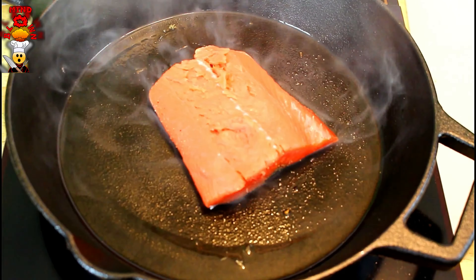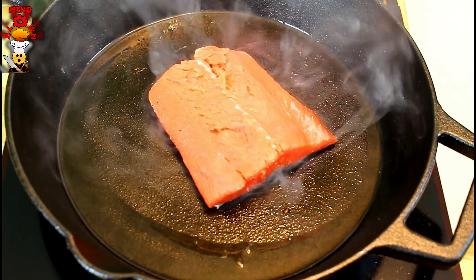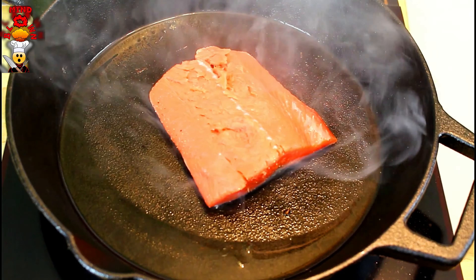I'm going to bring my temperature down now. You don't want it smoking hot. We're never going to flip this over. This fish is going to cook the entire time skin side down.